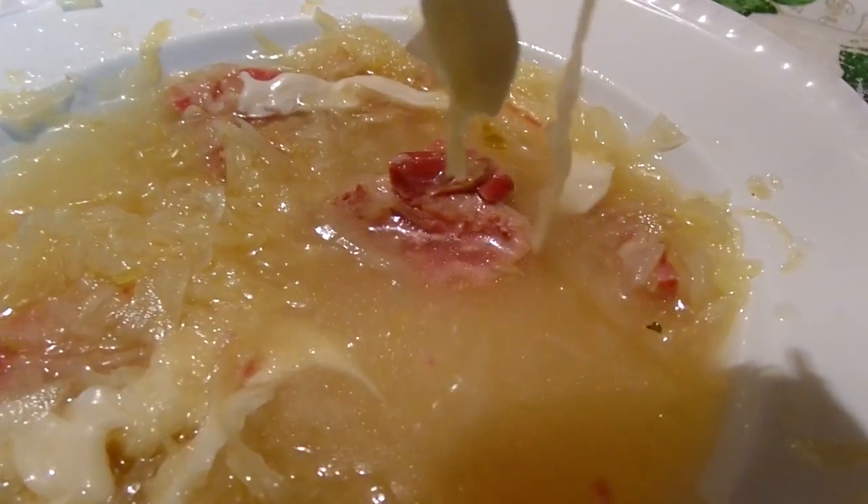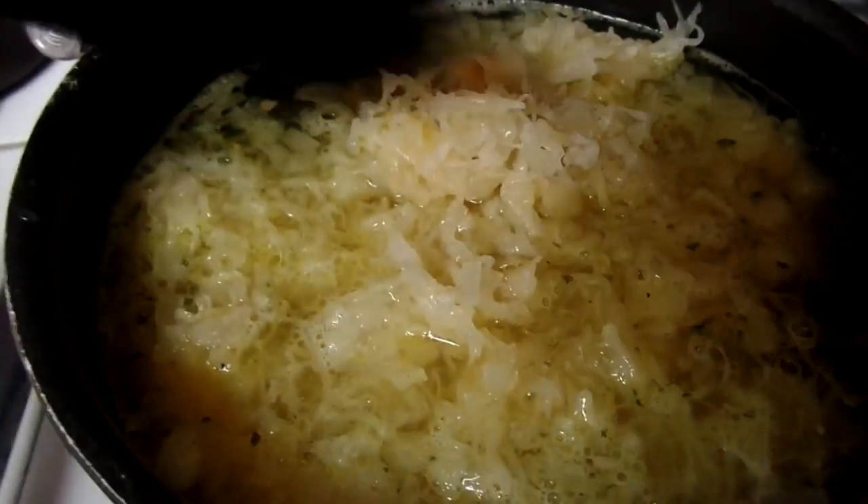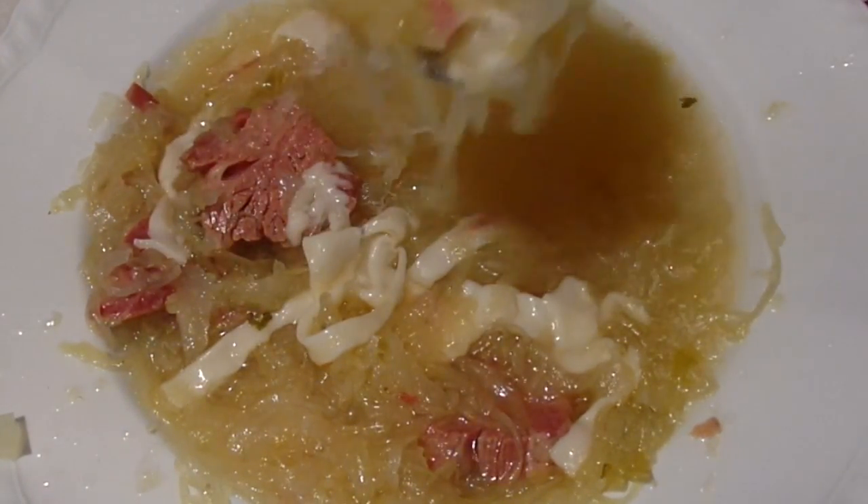I put some links down below on how to cure corned beef and how to make thousand island dressing, so be sure and check them out. So there you have it — quick, easy, and tasty Reuben soup, which you can make. That's it for this time. Remember what they say: you are what you eat, so eat healthy. Until next time, I am the Big Easy Chef.